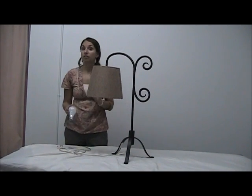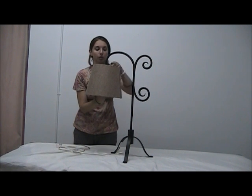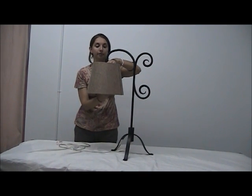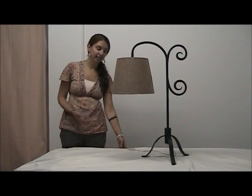And this table lamp requires a 100 watt max light bulb. So we're going to twist that in. Okay, so now that you have your table lamp fully assembled, the next step is to plug it in, as I've done here.